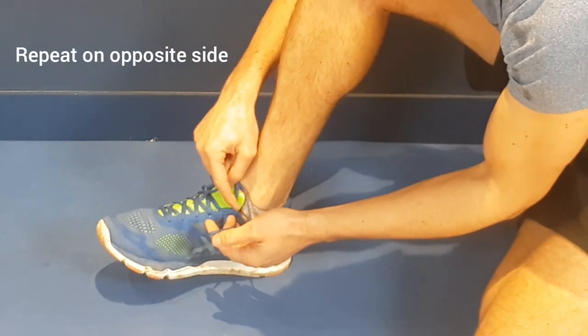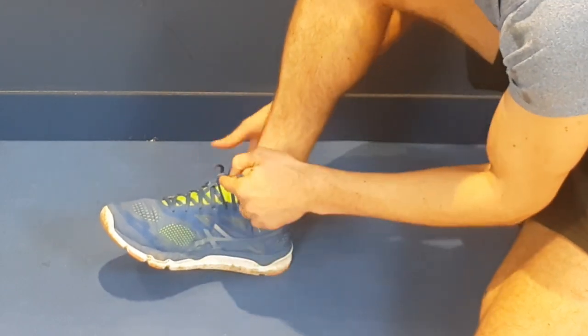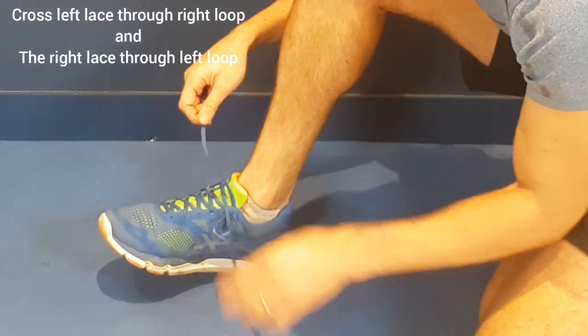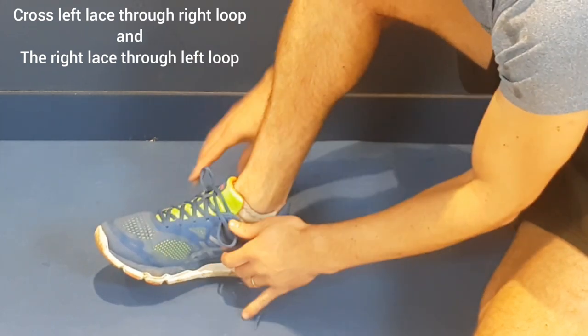For the top one, you just want to use the penultimate eyelet — it goes on the inside to create a loop. Then what you do is cross the lace from the right to the left and go through the middle, and then all the way from the left to the right and lock it in.